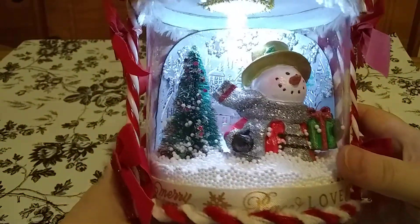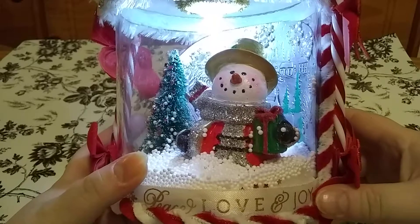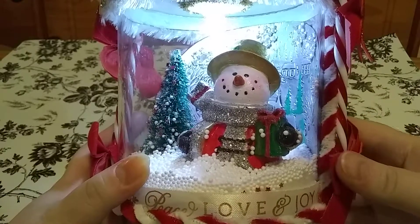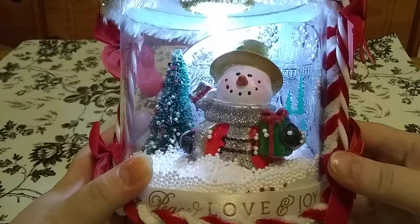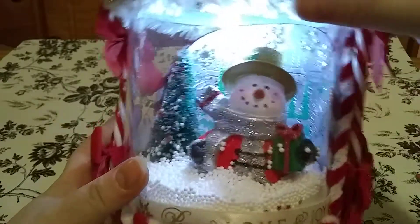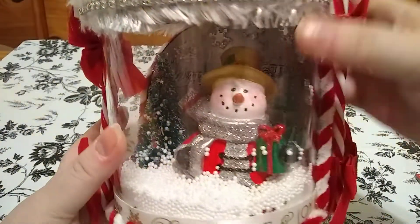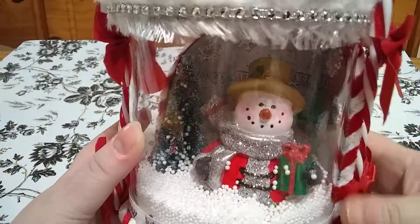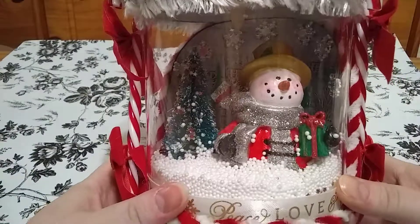Yeah, I love it. Absolutely love it, Carmen. Thank you so much for allowing me to be in your swap. I had so much fun doing my jar — I hope you love it. I look forward to doing more of these in the future.